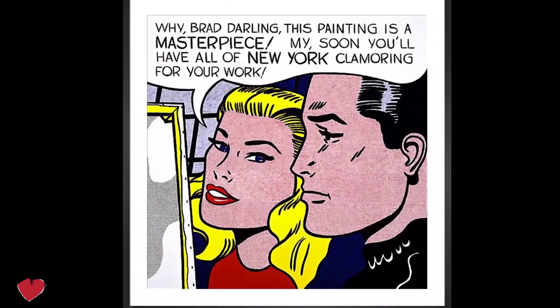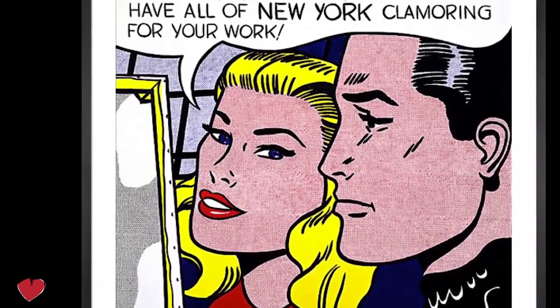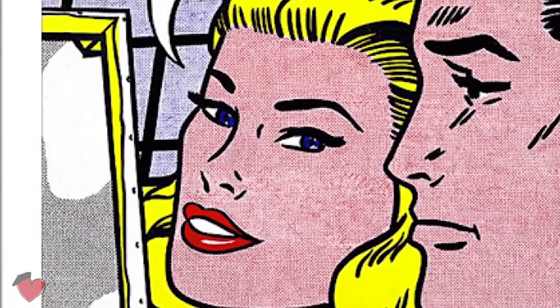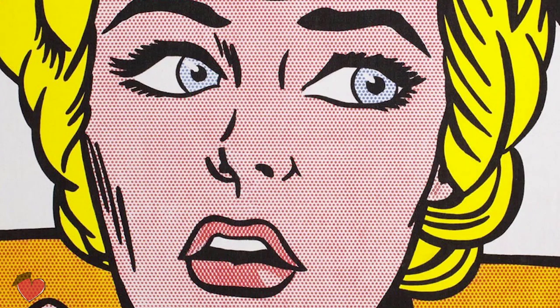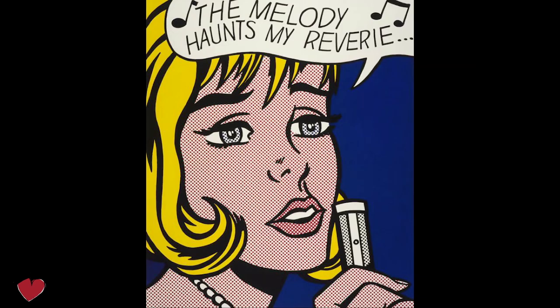Roy Lichtenstein, born in 1923, is one of the most famous pop art painters in the world. He uses mainly the primary colors — red, blue, yellow — and of course the Benday dot. These dots weren't painted one by one with a very steady hand; he used stencils with perforated dot patterns so he could get the perfect circles. Let's roll up the sleeves and get going.